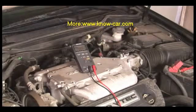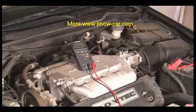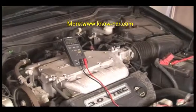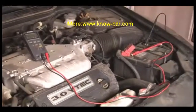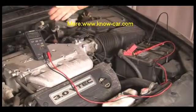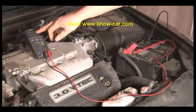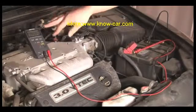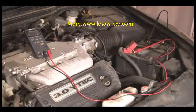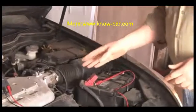At this point, you want to slowly start increasing the speed of the engine, and once you hit between 1500 and 2000 RPM, the voltage should reach a point where it no longer increases. We're noticing it's maxing out right around 13.98 to 13.97 or so, which is well within that 13.8 to 14.2 range, so this voltage regulator seems to be working fine.